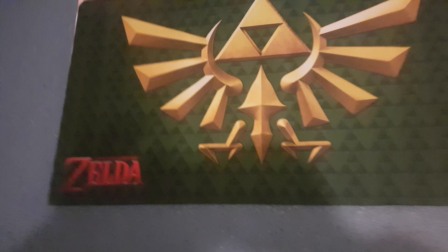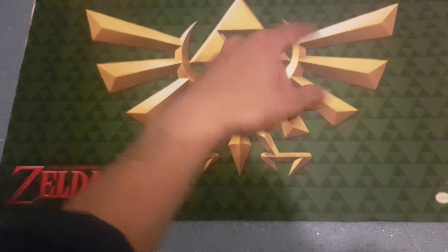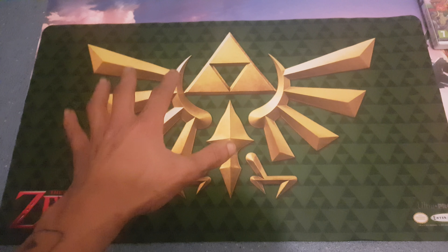I just love everything about this to be honest with you. So from now on you'll be seeing my Pokémon unboxing videos — this will be like the bottom of the video that you will see in a sense. So yeah, that will look a bit better.